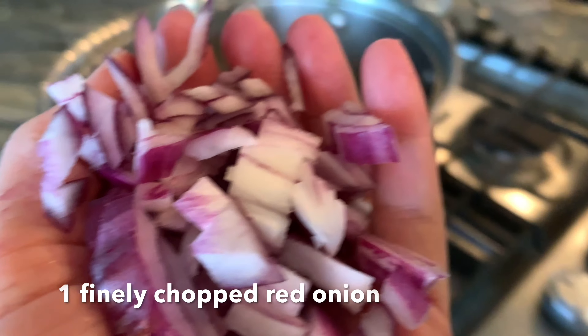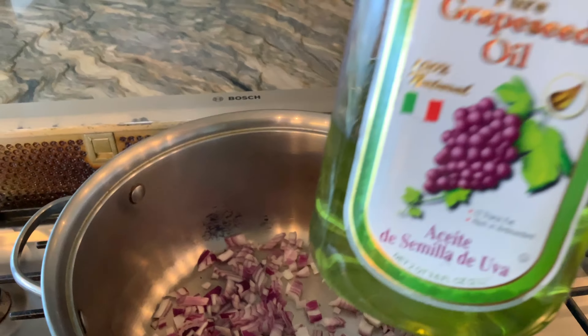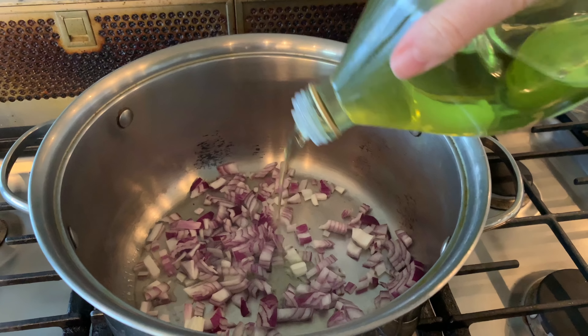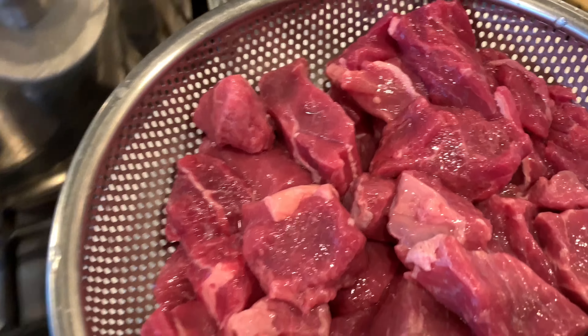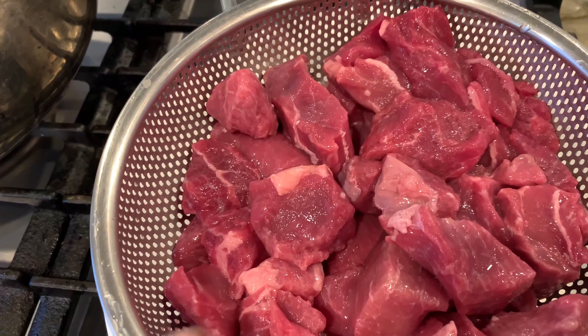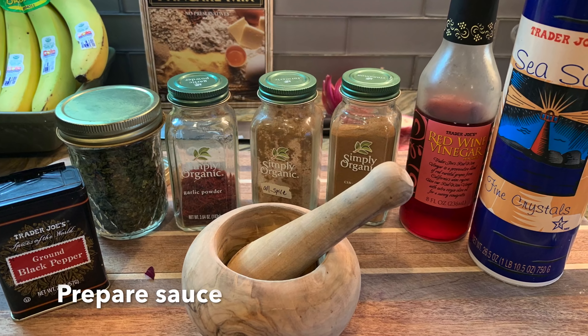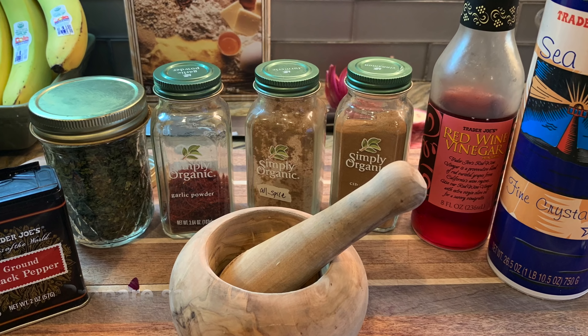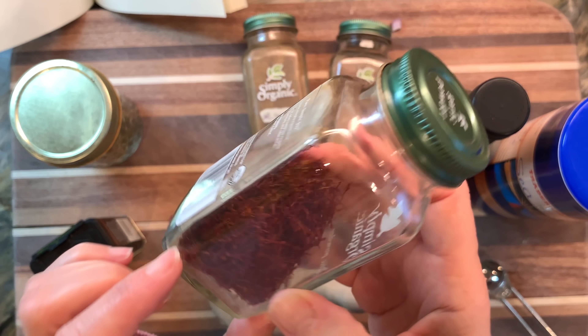I'm going to set this aside and let it rise for a couple of hours. In the meantime, I'm going to take one finely chopped red onion and sauté it in oil — I'm using grapeseed oil but any oil would be fine. To that I'm going to add one and a half pounds of beef stew meat. You could add more or less if you wanted to — this didn't make all that much, but it was a really delicious treat anyway.